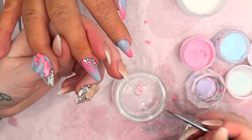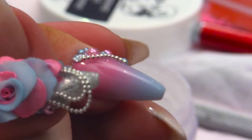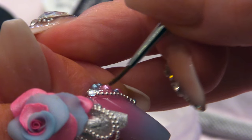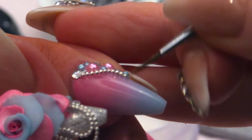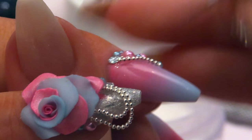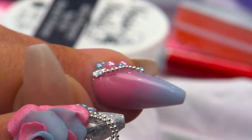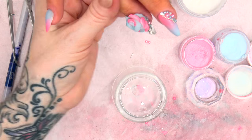Just going to get a little bit of the Mega Gloss Sealer Gel, run that over the chain and paint over the little beads — a little pearl. That will keep the coating of the pearls on so it doesn't wear away. That can go in the lamp for a minute.